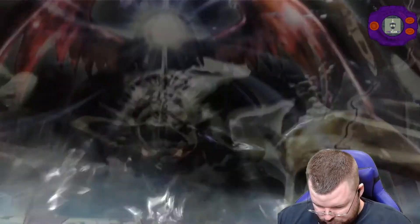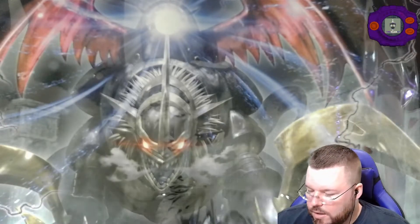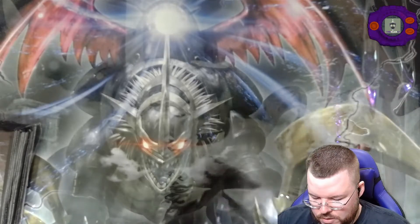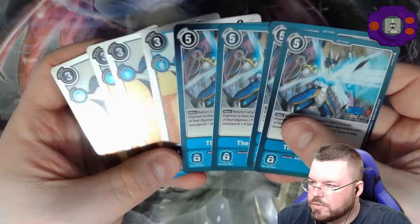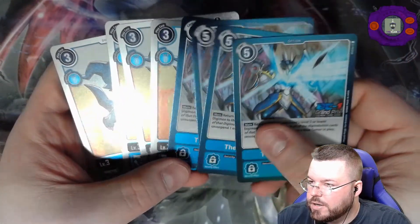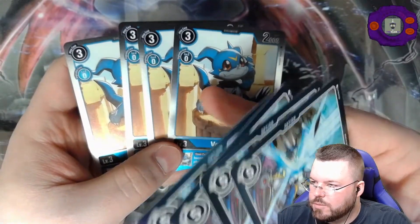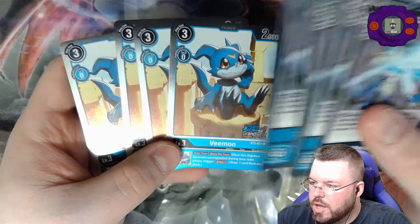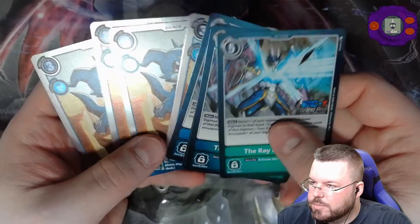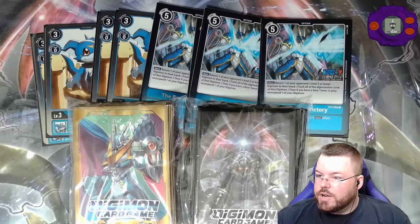All in all, not a bad haul for — I think it was $90 to enter for the premium. But I mean, you can sell these promos and make more than your money back. Although I'm not going to sell these, because I know I'm going to play this card probably in BT6 or BT7 when Ulfors gets more support. You never know if this card might end up being good, so I have no reason to sell this. Very cool cards — definitely a good haul. Very happy with this stuff.